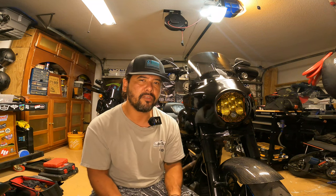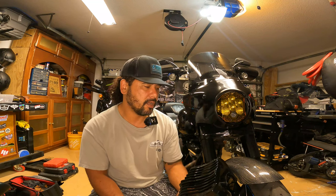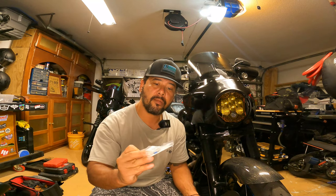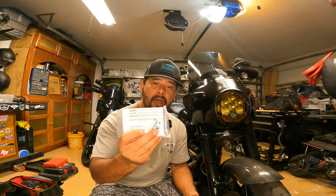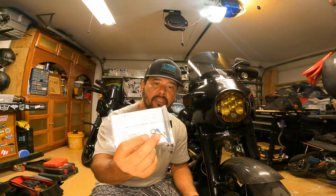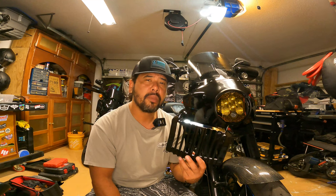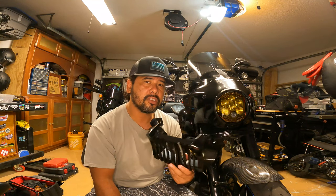It's been kind of an eyesore for me since I bought the bike — just not one of the first things I was looking to do, but yeah, good deal. Should be a pretty simple install. It comes with a couple of bolts with some blue Loctite on them already, and a couple of washers. Should be a pretty simple install, so let's get over to the bike and get this bad boy on.